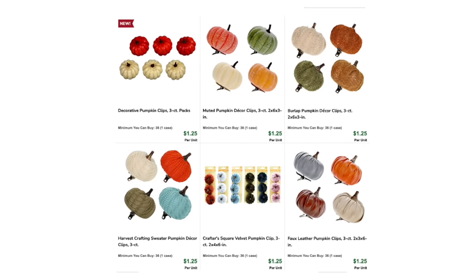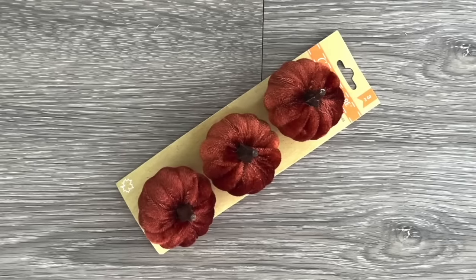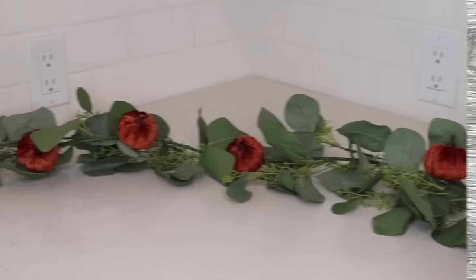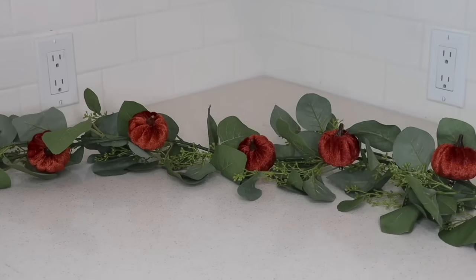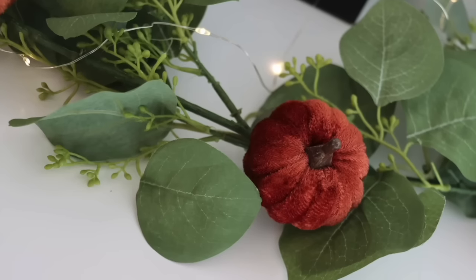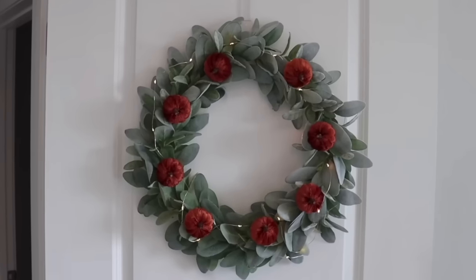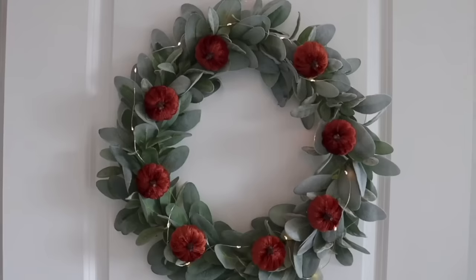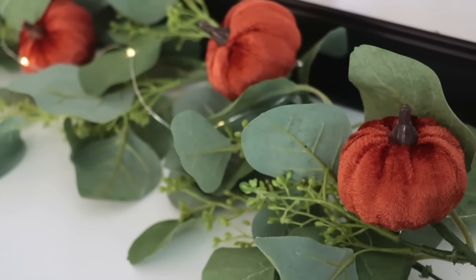One of the best items Dollar Tree puts out every year are these pumpkin clips — there are so many different kinds, but my favorite are the velvet ones in rust orange. You can use these to give a simple garland a fall makeover just by clipping the pumpkins right on — it takes only seconds and looks so good. You can also clip them to wreaths for an instant fall makeover. And the best part: when the season is over, you just remove them — no adhesive, no damage.